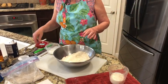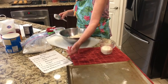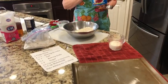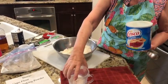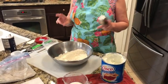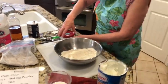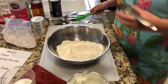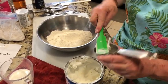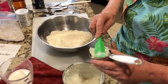The next thing we're going to do — you look at your recipe — it calls for one cup of butter or shortening. You can use either one, but I prefer shortening because it makes your biscuits a little bit flakier and not quite so dense. Butter will make it dense, even though it has a really good flavor.